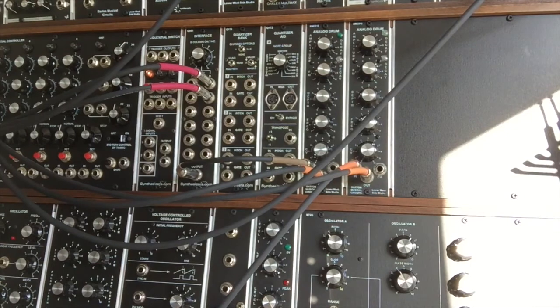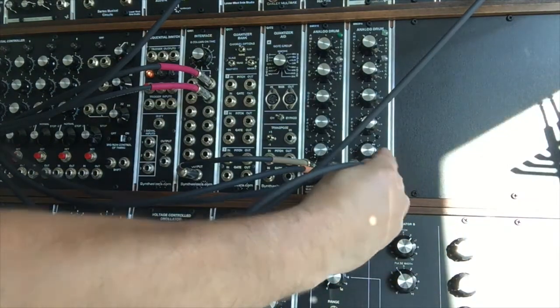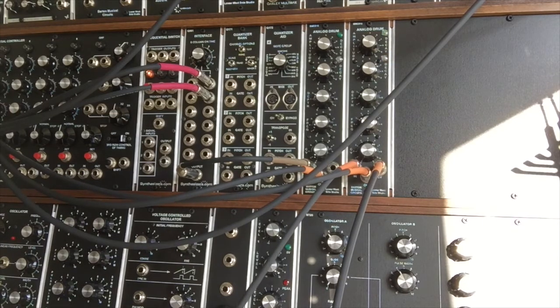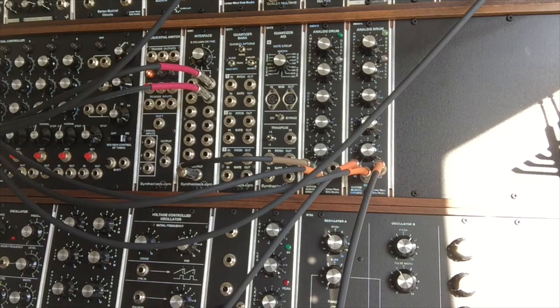What I'm also going to do is take my envelope generator output and plug that into the control voltage input here. And we can sort of play around with the envelope and alter the sound that we're getting from that analog drum.